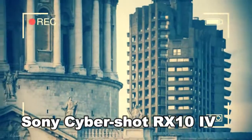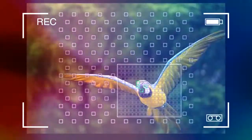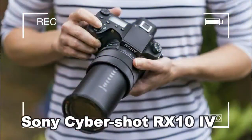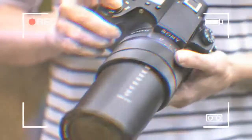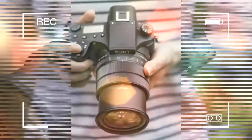Four generations on we arrive at the RX10 IV, and while at first glance it may appear that little has changed from the RX10 III, Sony has furnished its latest camera with a host of new features. Packing a long, fast-zoom lens, large sensor, and performance that, on paper at least, would make some advanced DSLRs blush — is this the ultimate bridge camera?